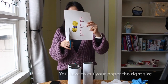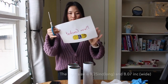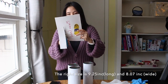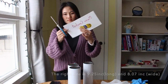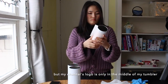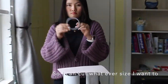If you decide to cover all of your tumbler, you have to cut your paper the right size. The right size is 9.25 inches long and 8.07 inches wide. But my channel's logo is only in the middle of my tumbler, so I can cut whatever size I want.